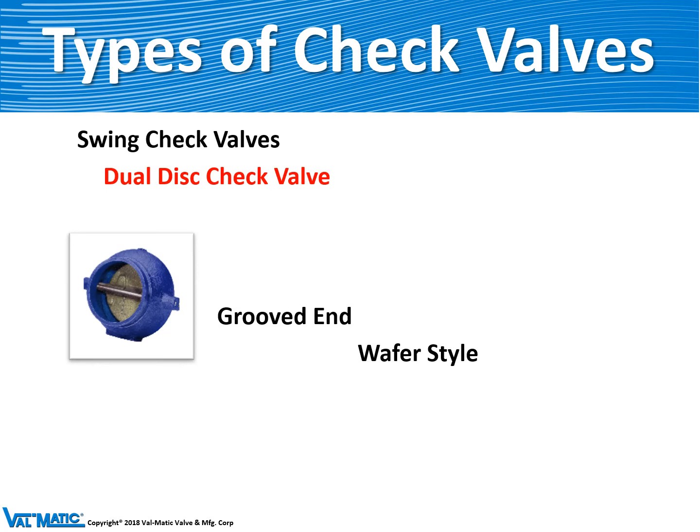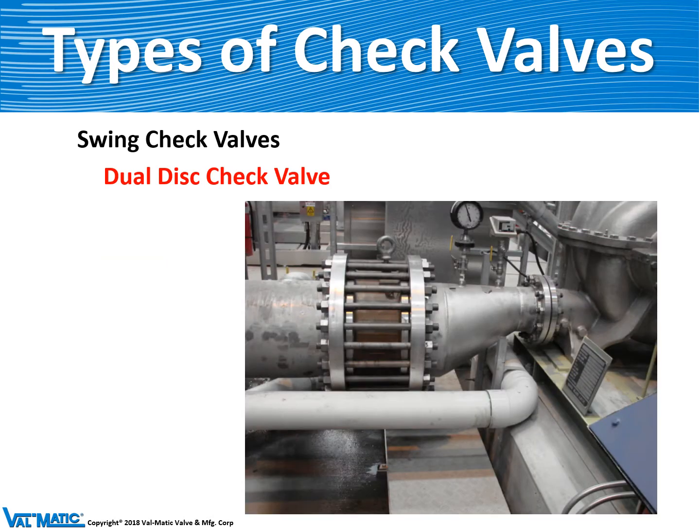Here's an example of a grooved end dual disc check valve that we make. We also make it in wafer style. Here's an installation of a 30-inch dual disc check valve from Malaysia. You can see the valve is held in the pipeline as a wafer type valve with external studs.